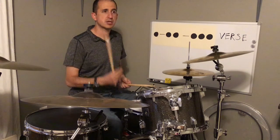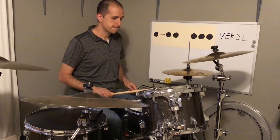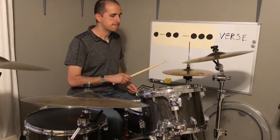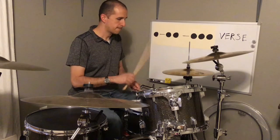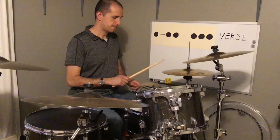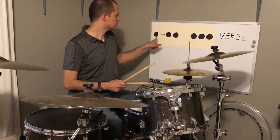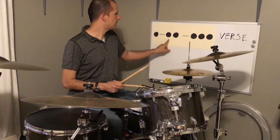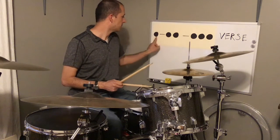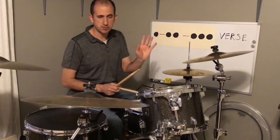So it sounds like this. One, two, three, four. Okay, that's all it is — that's the rhythm right there. He does that during all the verses.